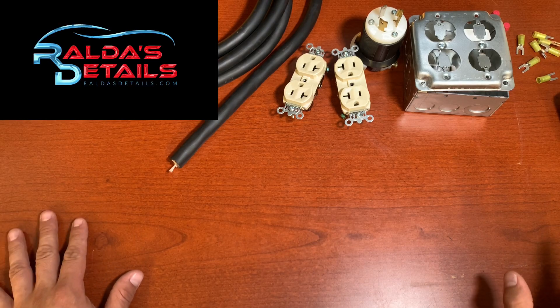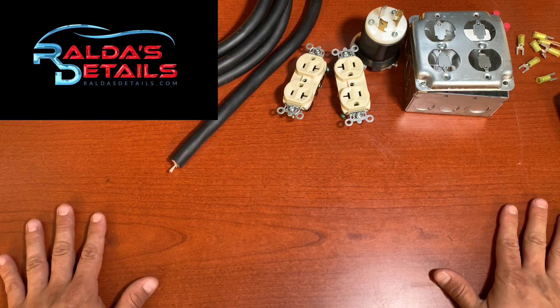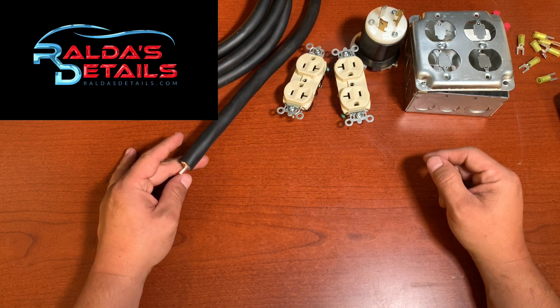Hello everybody, my name is Tony and welcome to Roldo's Details. In today's video we are going to learn how to make your own extension cord for your generator.